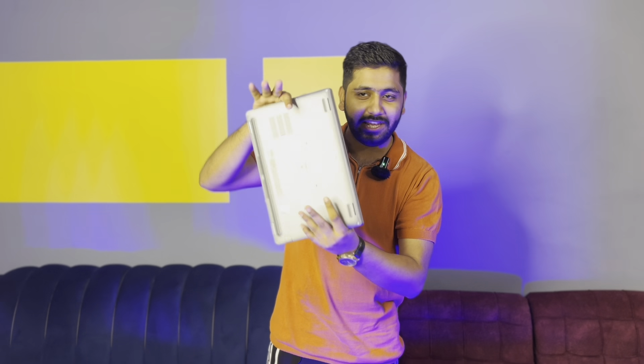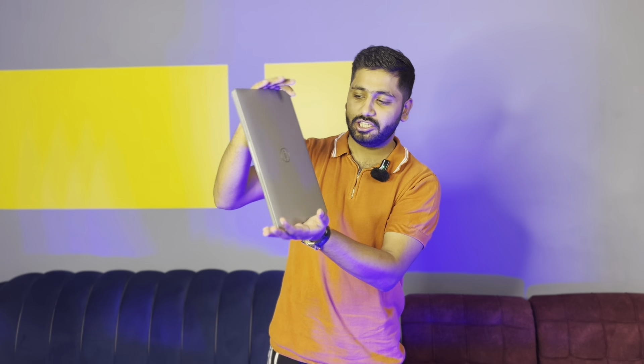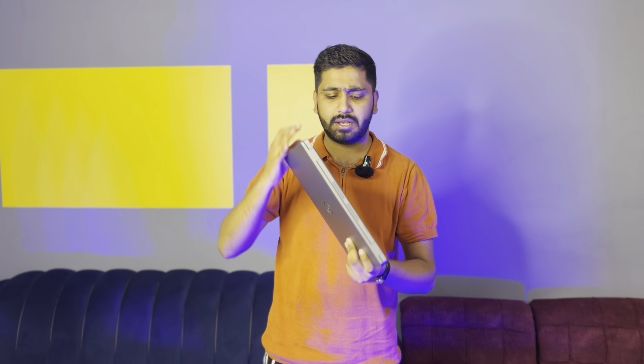If you talk about the body, it has a metallic look — but it is not actually metallic. It is a gray and silver color combination. The quality is fiber plastic, which we call it. There are many different types of plastics, and multiple companies have made different types, but this is fiber plastic that has been used in the build quality.